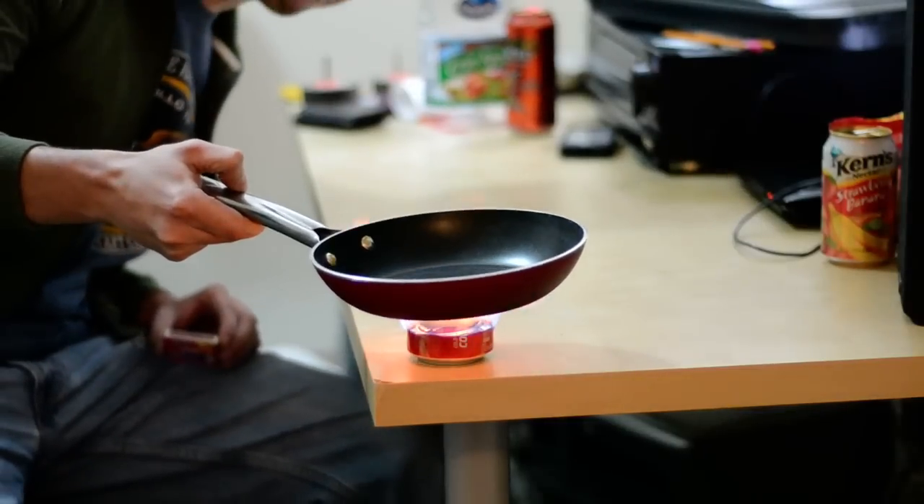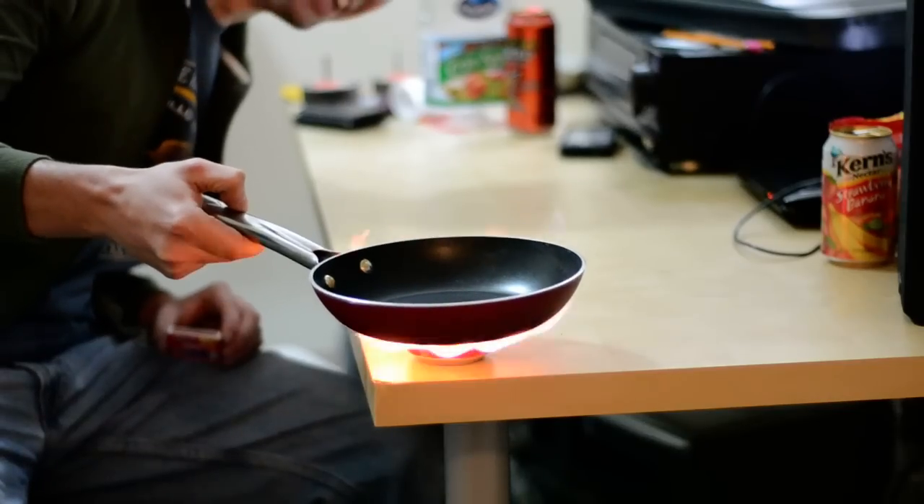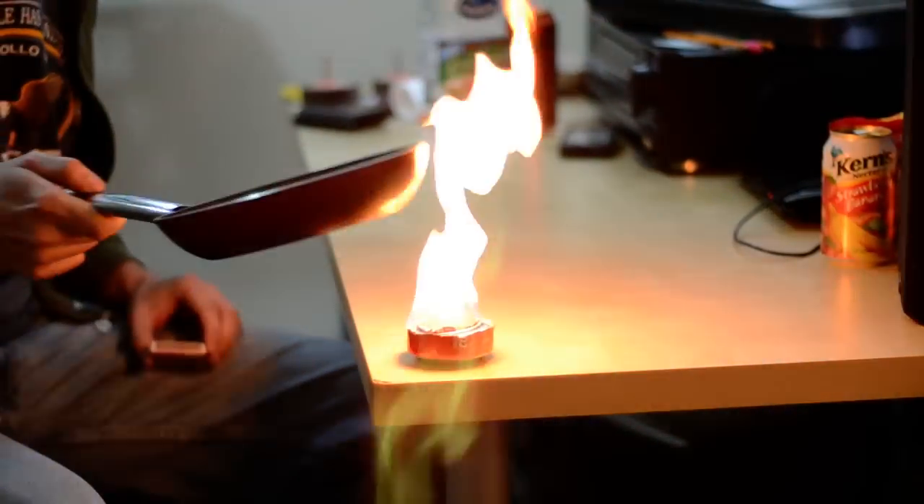So as you push it down, the flame goes down as well. Wow, that's impressive.